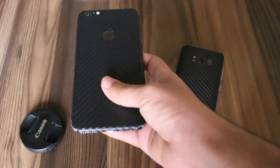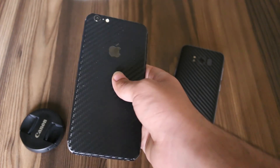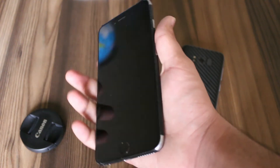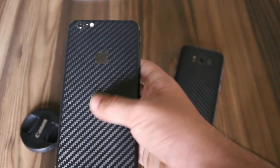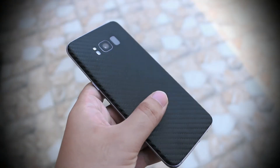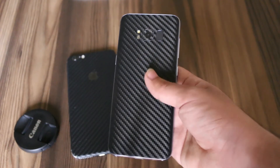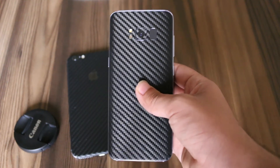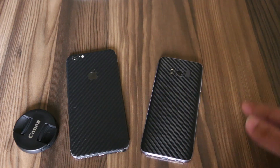There is also a physical difference in the texture. The iPhone skin feels very cheap — it feels like a 2D paper or 2D sticker on the back. I can't really feel the carbon fiber on my iPhone 6 Plus at all. But when I hold the Samsung Galaxy S8, I can actually feel the carbon fiber texture in my hand, which provides a really great look and feel.